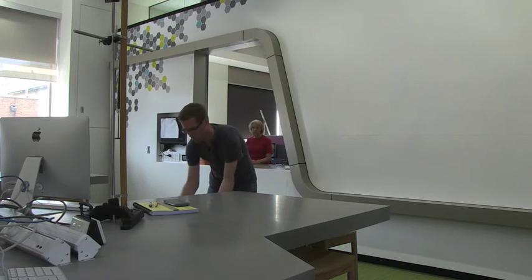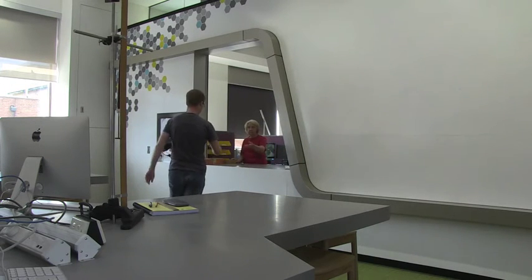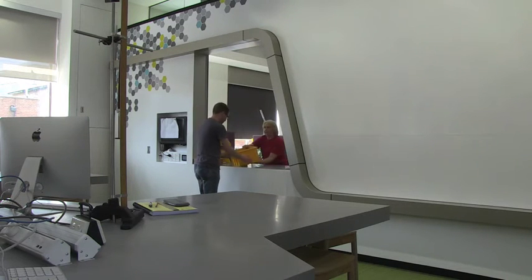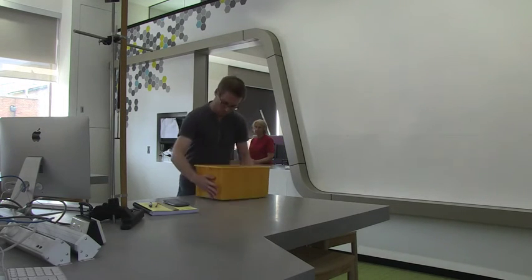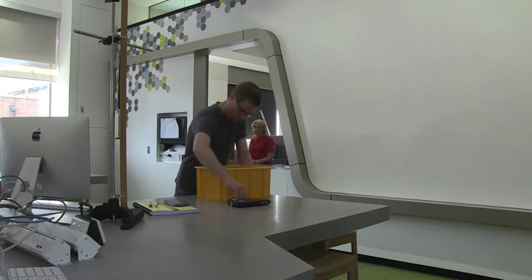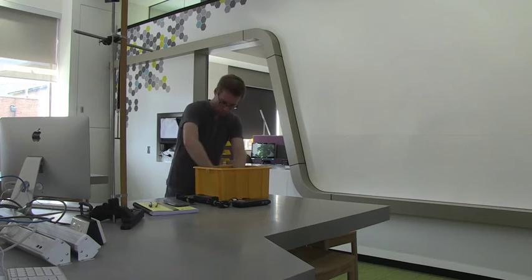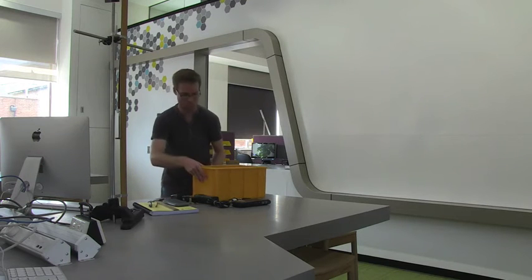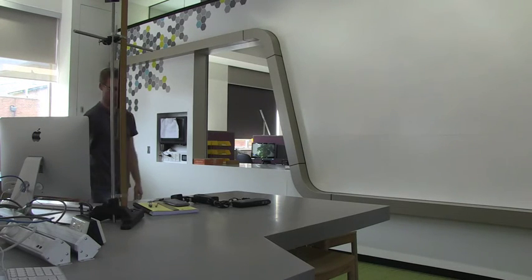Please go get your equipment now. When you do this, you'll need to hand over your student card. Take the equipment back to your desk and unpack the box, taking careful note of how the equipment is packed so that you can return it in the same state. Then place the empty yellow box on one of the shelves underneath the desk to keep it out of the way during the experiment.